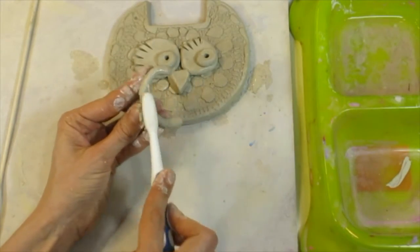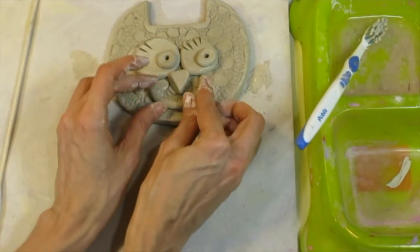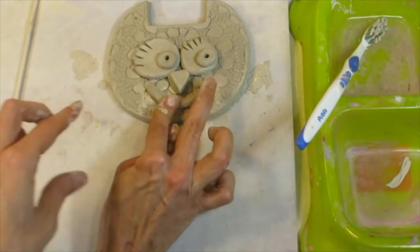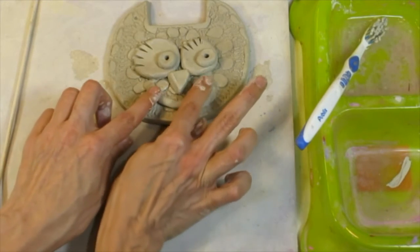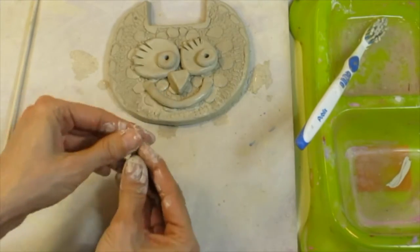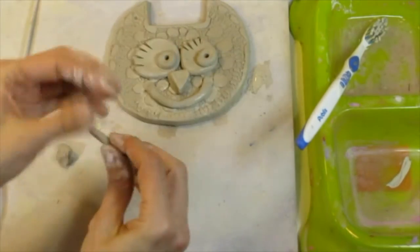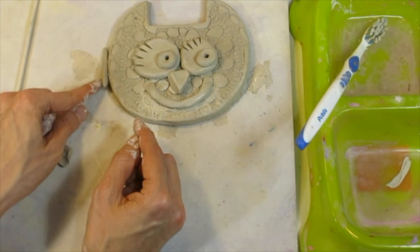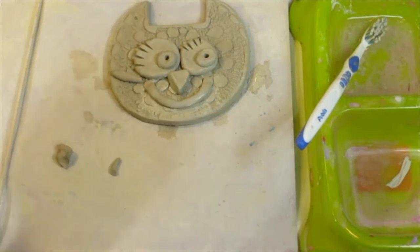Once I know what I want my cat's mouth to look like, I toothbrush where I want the mouth to go and gently press the coil to get it to stick. Now there are some extra things you could add — I want to add some whiskers. To make whiskers I'll make a coil again, except short, because I can't have them sticking off the face too much or they could snap and break. I'll make about three on one side and work on adding my three whiskers.